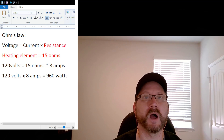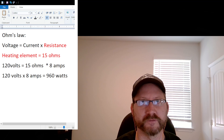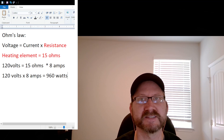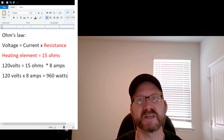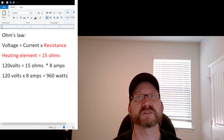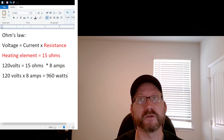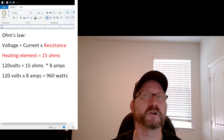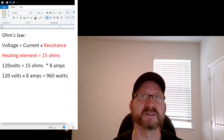If I were to give it 120 volts worth of solar — which for these panels would pull eight amps — I would get 960 Watts, and this heating element is rated to a thousand Watts. The reason this works is because the formula doesn't matter whether it's AC or DC. If I give it 120 volts from the wall or 124 volts from a solar panel, it doesn't matter.